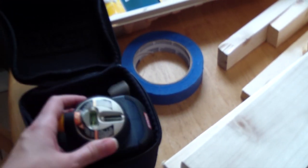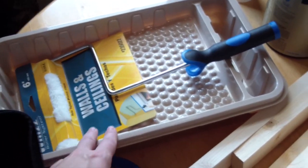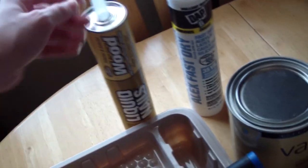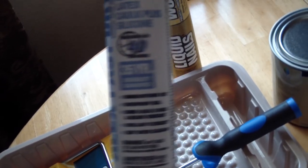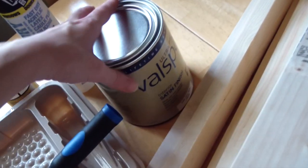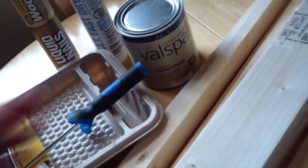You'll need some type of level — this is a laser level but a regular standard long level will work as well. You'll need painter's tape and a brush for your walls. If you have a small space to paint I recommend going with a six-inch brush and a six-inch disposable tray. You'll also need liquid nails or some type of wood adhesive, and a fast dry caulk. This one is DAP Alex Fast Dry — a fast dry acrylic latex caulk plus silicone. You'll need to choose your paint; I went with Valspar in satin finish.